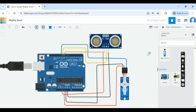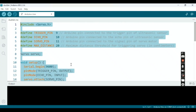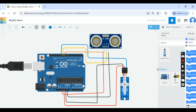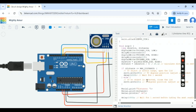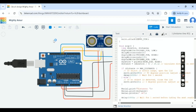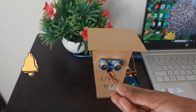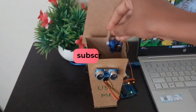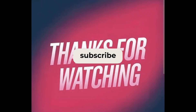I am changing the wire colors and now copying all the code and pasting it in the text/code section of Tinkercad. Once the code is pasted, I am clicking on Start Simulation. You can clearly observe how the servo motor is turning 90 degrees. Physically, the output looks like this — please subscribe to this channel if you like this video. Thank you.